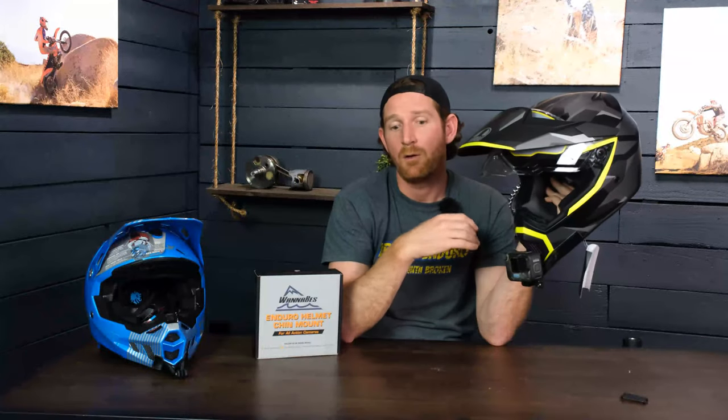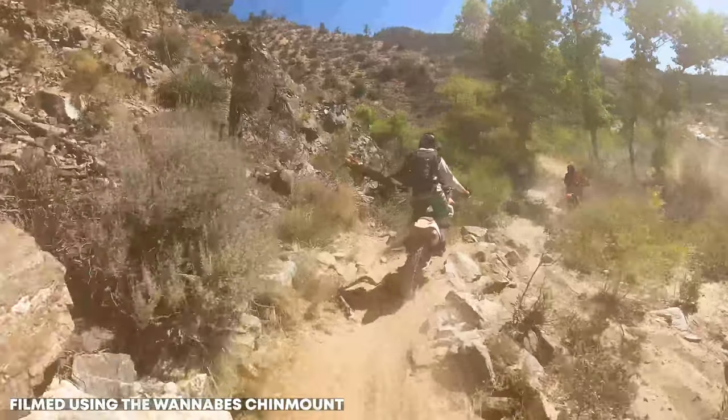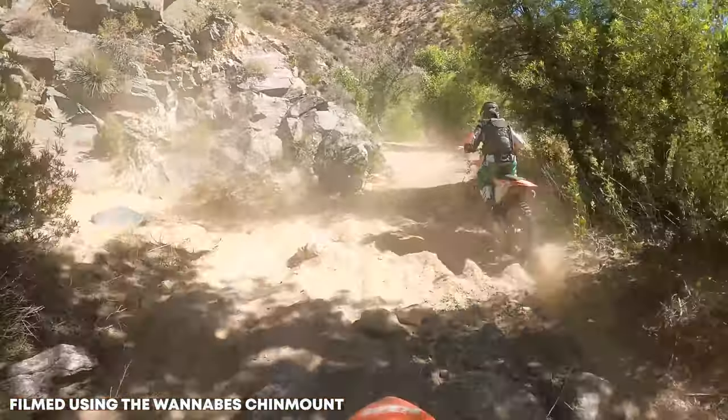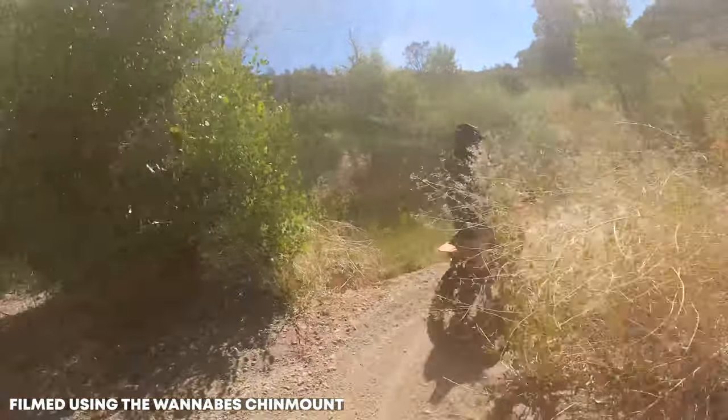I think everybody's had the experience of riding through terrain, going back and watching the GoPro footage, and thinking: that just doesn't look like it did in person. Mounting it to the chin bar of your helmet is going to help a lot with that, because it drops the camera by 12 or 15 inches or whatever it is. That gives you just that much more perspective of the terrain that you're riding over.